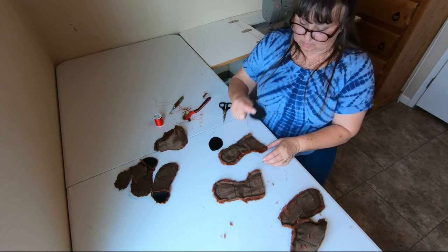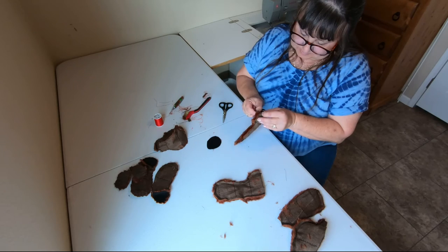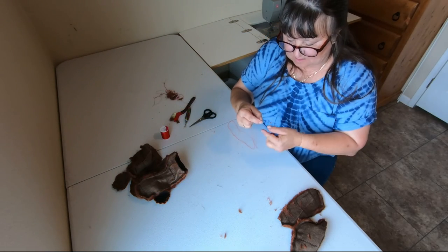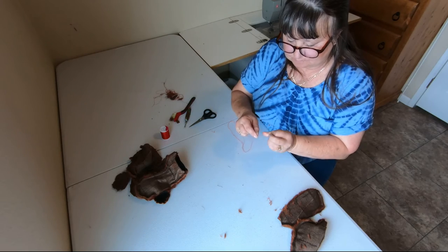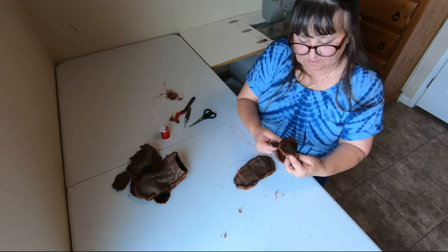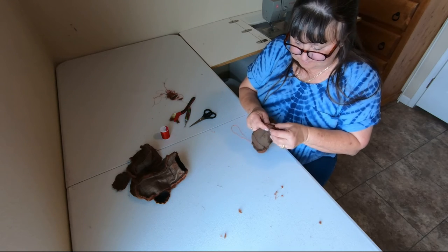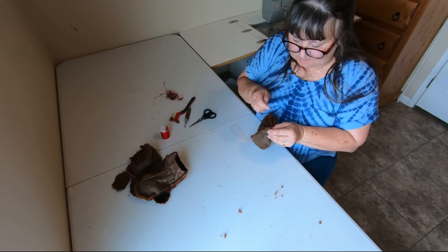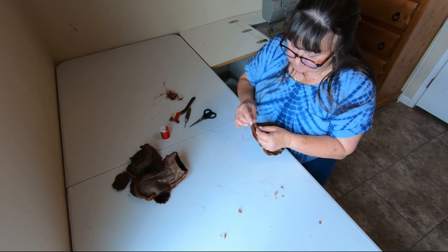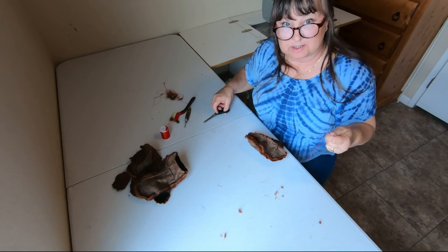Take the more egg-shaped point and line it up with your front seam. Now you want to take the back of the body and the front of the body and baste them together. And now you're actually ready to start sewing.